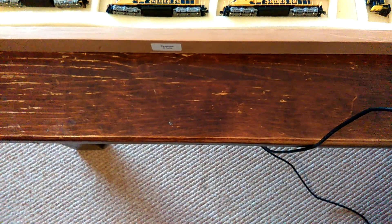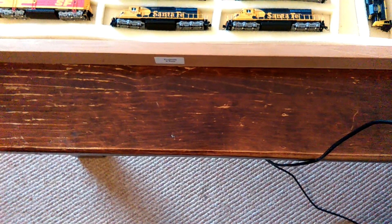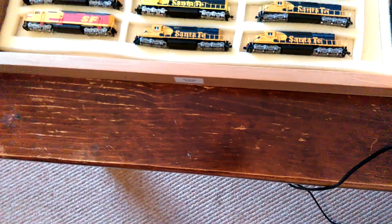Alrighty, here's the video now of my locomotive fleet. I don't have a lot, I would like to get more, but I'll show you what I've got anyway.